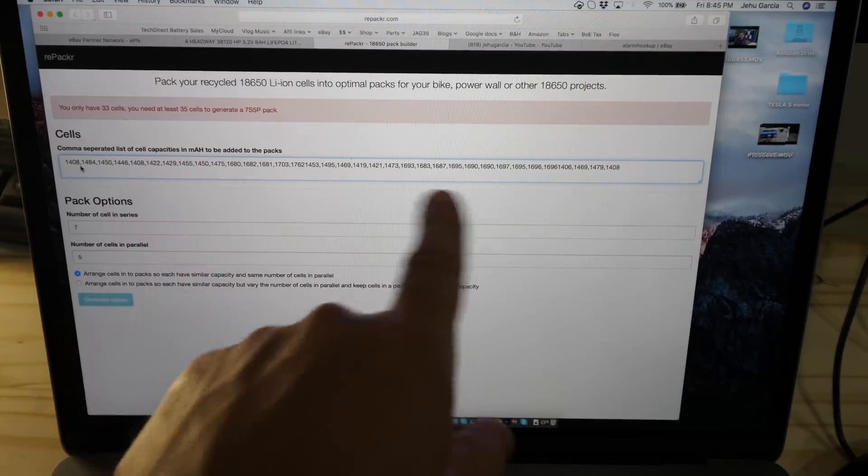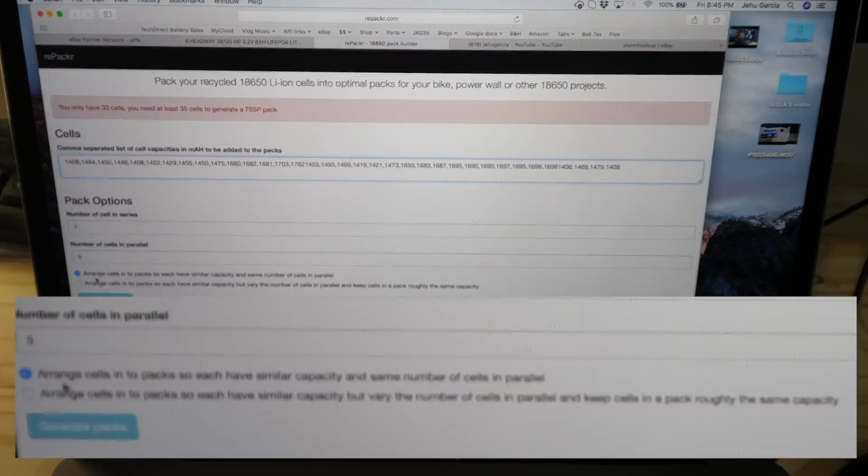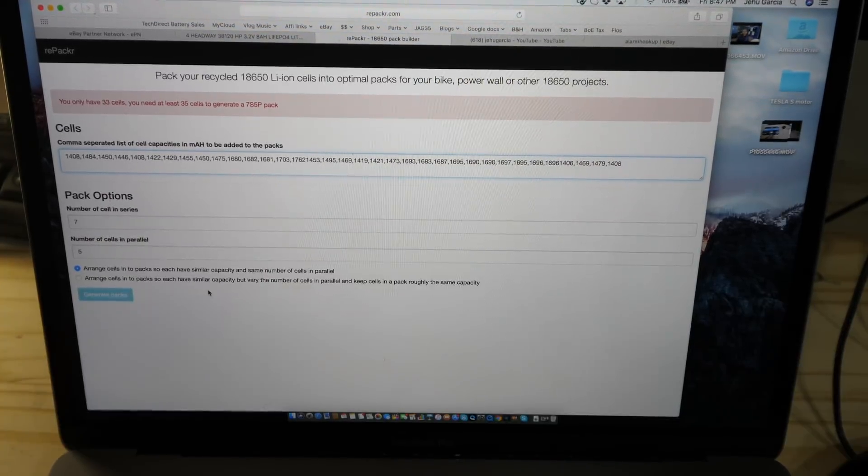After you put all of the capacities separated by commas, you can choose to arrange cells into packs so each have similar capacity and the same number of cells in parallel — which is what we want, keeping it physically five cells in parallel, seven groups in series. You could also arrange cells so each pack has similar capacity but vary the number of cells in parallel, if you don't mind having differently numbered groups.